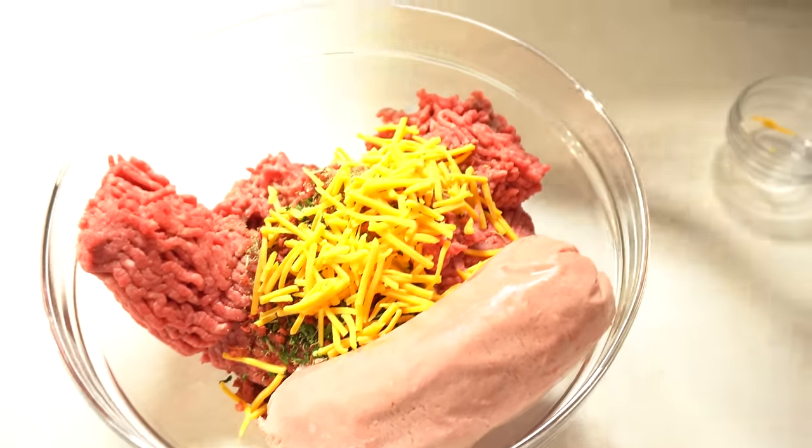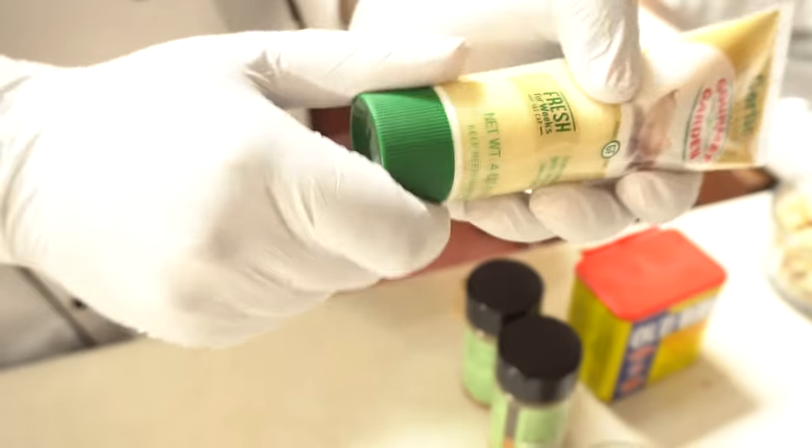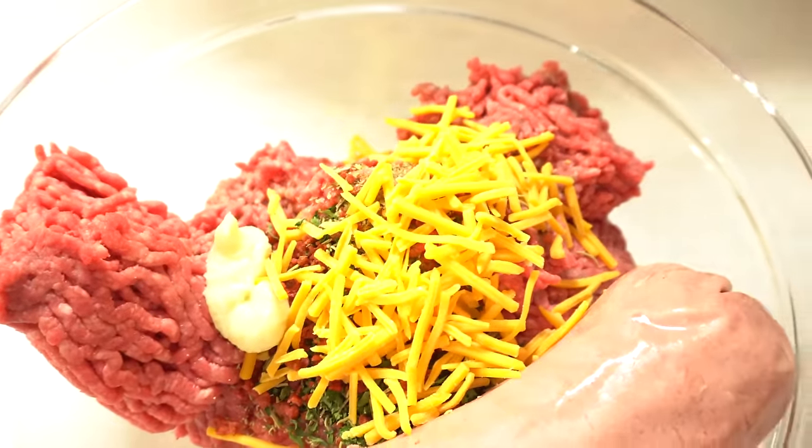I have a garlic paste right here. Now you can roast your own garlic and paste it yourself, but I want to take a little shortcut — just a little bit of garlic paste. That's going to give it a nice flavor, great flavor. Remember guys, we are always building flavors.